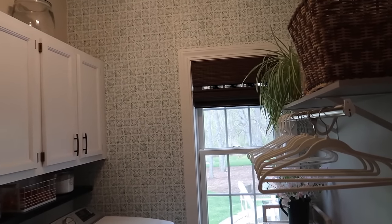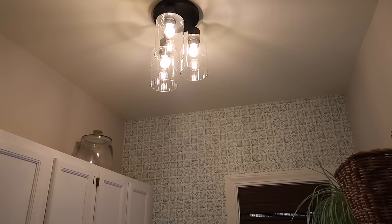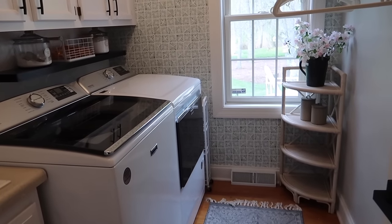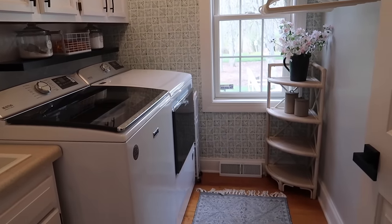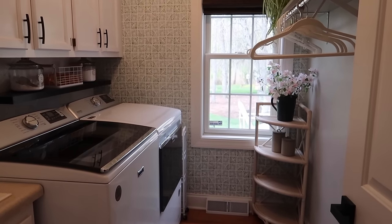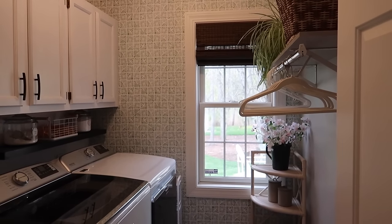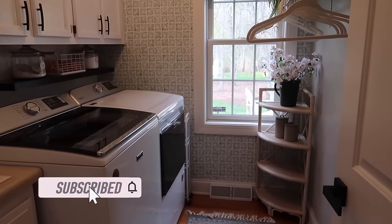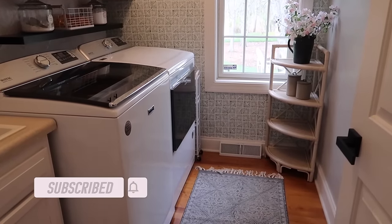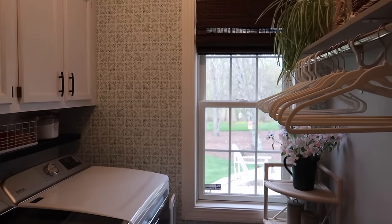That's going to wrap up this laundry room refresh! We did replace the light about six to eight months ago and I love it. I just love this little room now — it's so welcoming when you come right in through the mudroom. This door is pretty much always open, so I love that it looks nice and cute. Thank you guys so much for watching. If you enjoyed this video, please give me a thumbs up and I would love it if you would subscribe to my channel. Follow me on Instagram at Decorate with Dana, and thank you again so much for watching. I will see you in my next video — have a great day!